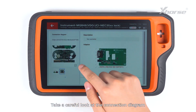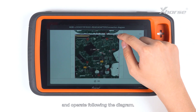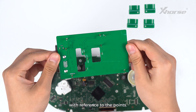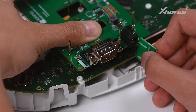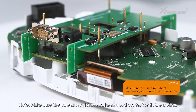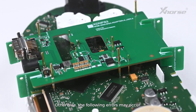Take a careful look at the connection diagram and operate following the diagram. Locate the positioning points and connect the adapter to the board with reference to the points. Connect and apply the clips. Note: make sure the pins aim right at and keep good contact with the points.